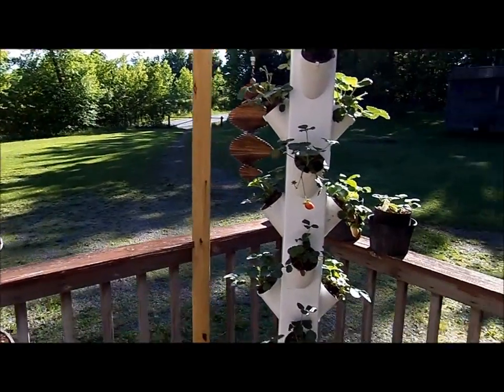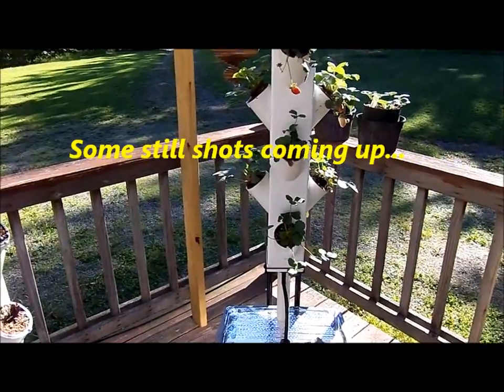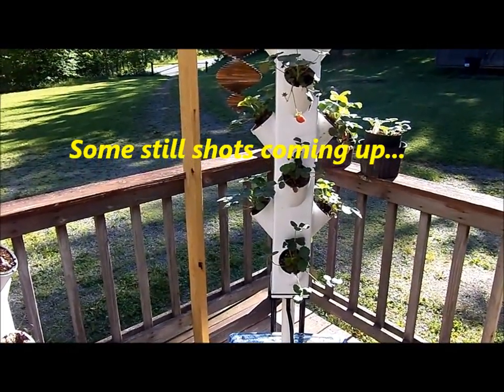That's it — strawberry towers. Have a nice day.